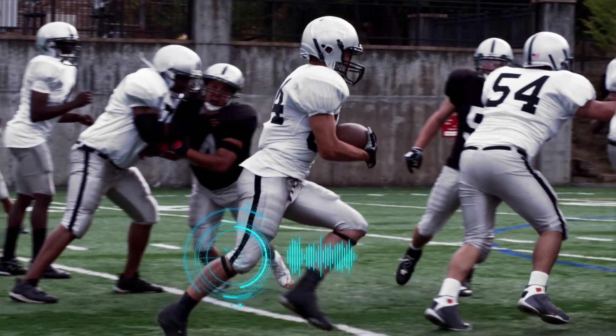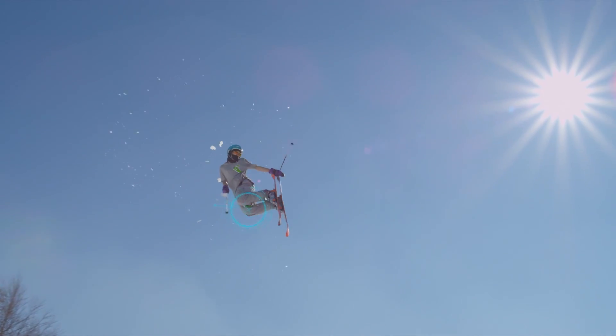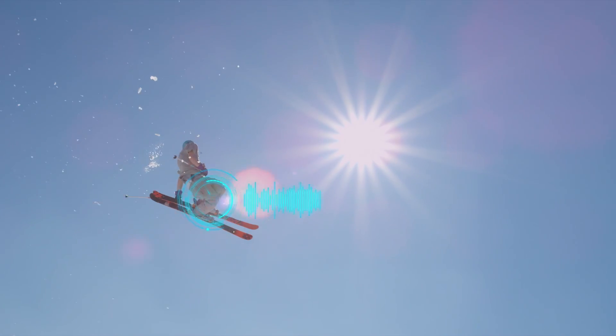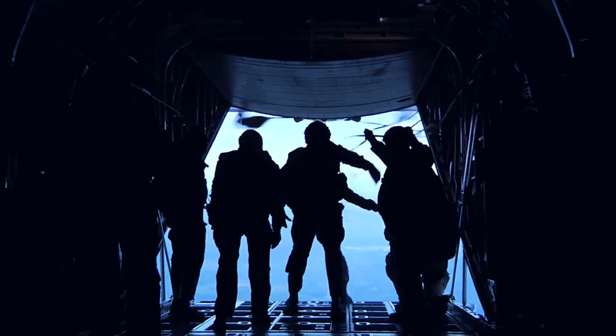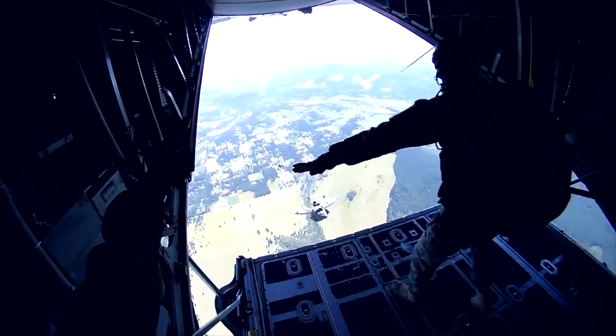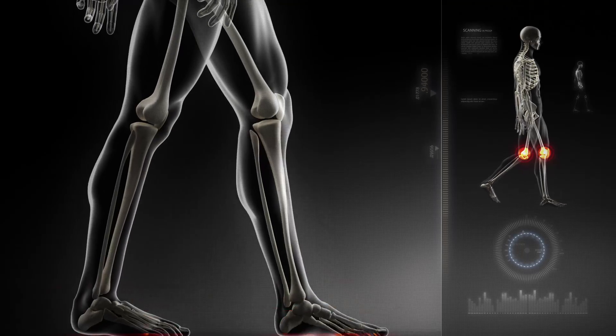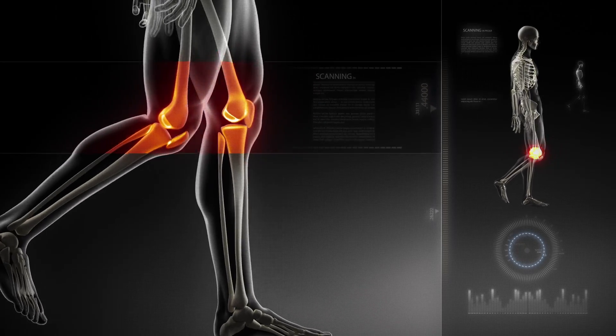Strength. Mobility. Performance. We demand a lot from our knees. That's why the knee is the most commonly injured joint in the human body. Over 700,000 people suffer knee ligament injuries each year in North America alone.